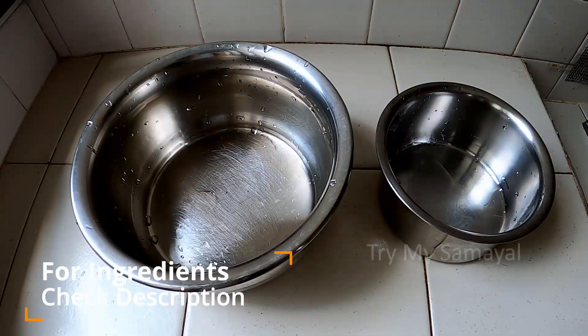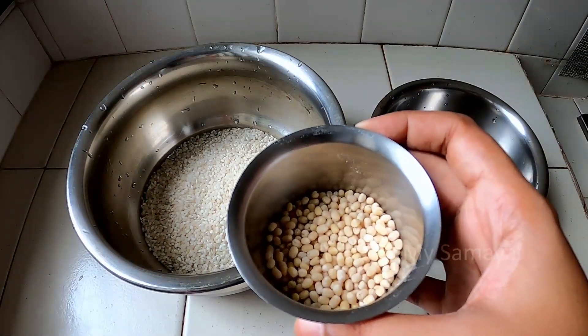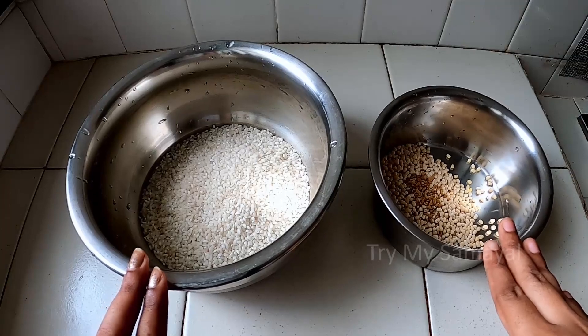First, I am going to cook all the noodles. I am going to cook 1 cup of noodles. Pour 1 cup of noodles. The 2 cups of noodles are good.